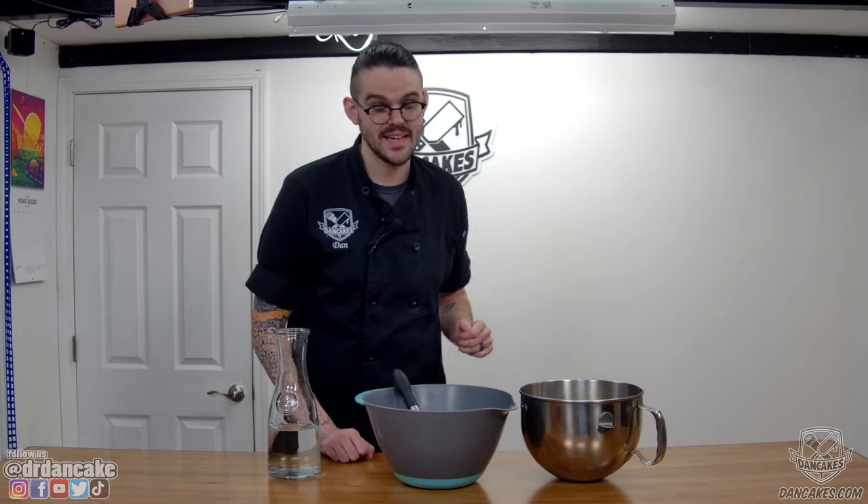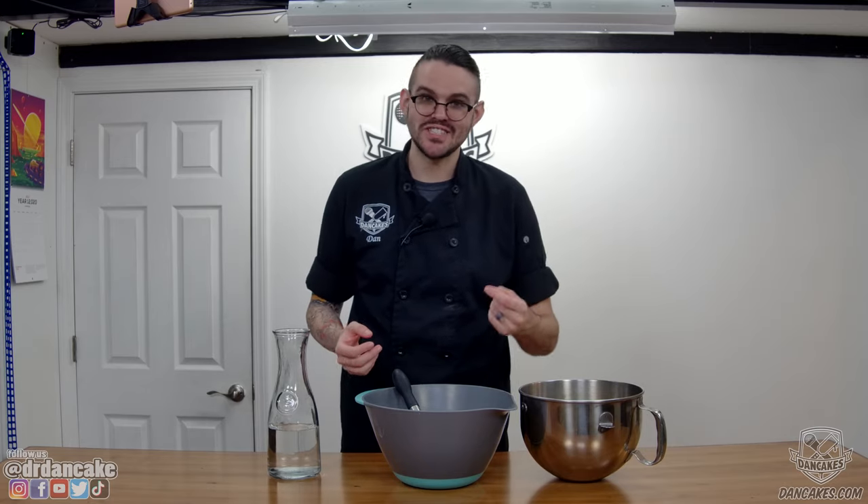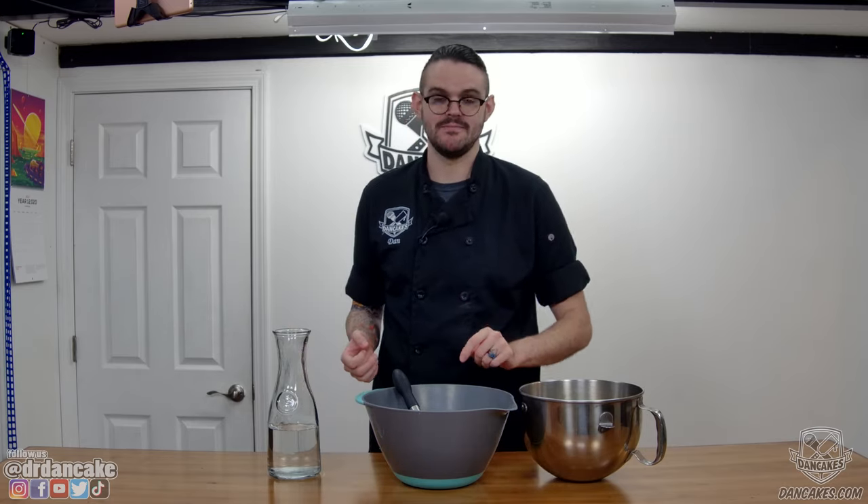You can't make pancake art without pancake batter. In most cases, we at DanCakes prefer to work with a very simple, just-add-water, store-bought pancake mix. If you have cultural or dietary restrictions of any sort — such as vegan, gluten-free, or kosher — all of those can be accommodated with most pancake art recipes. But from an artist's standpoint, we've found that the most convenient and reliable batter base is a store-bought, just-add-water, buttermilk pancake mix.